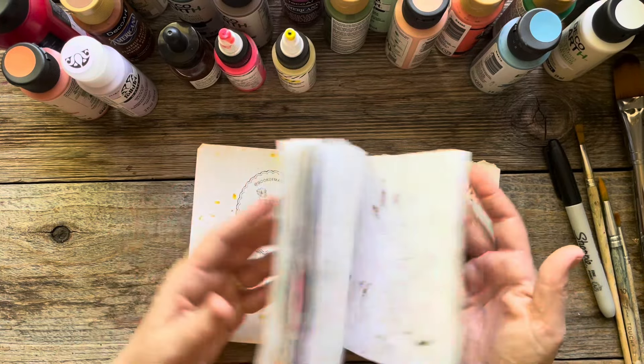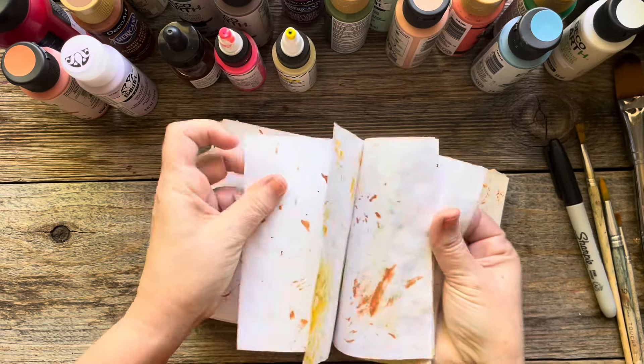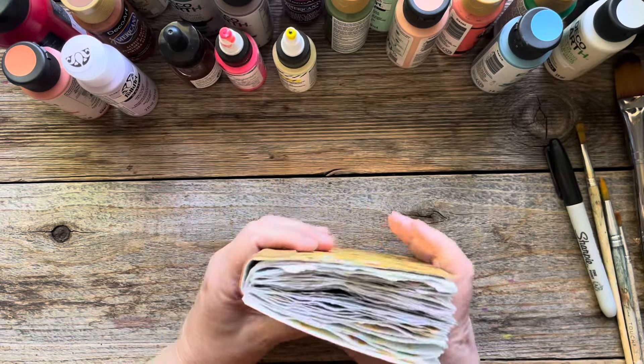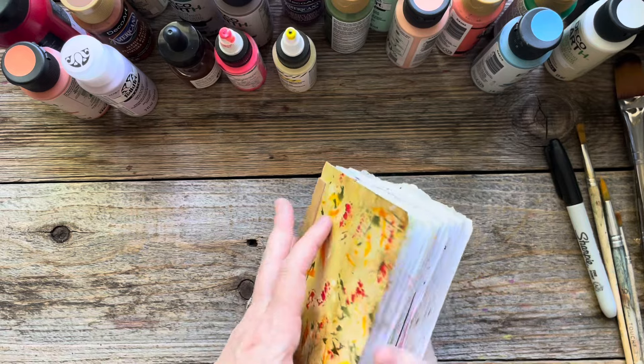The paper is just so awesome. It feels crinkly and light and fluffy and makes it like a thick, old vintage book, and I really like that feel.